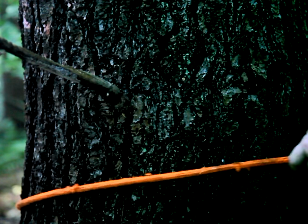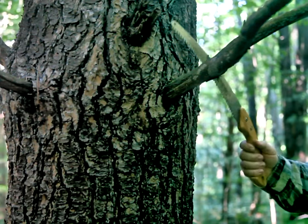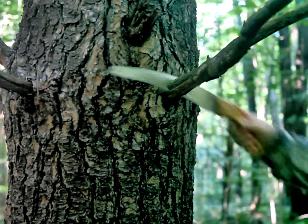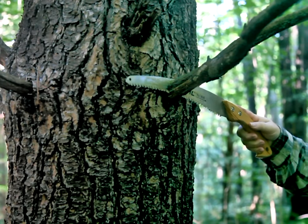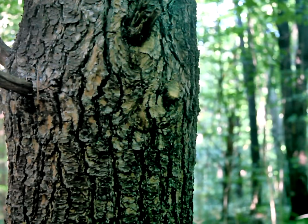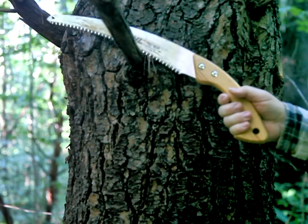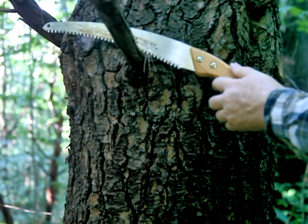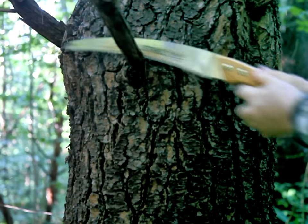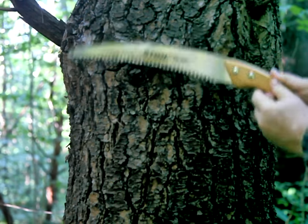Beyond that, there are several techniques that can be helpful to avoid having your saw contact your lanyard. One option is to ease up on the pressure as the cut nears completion. The main drawback is that it can double the amount of time taken to cut through a small branch, and the extra strokes increase the wear on the tips of the teeth. A second option is to use two hands on the saw. Initially, both hands can work together to help force the saw through, but as you near completion, the second hand can oppose the first to limit the swing down.